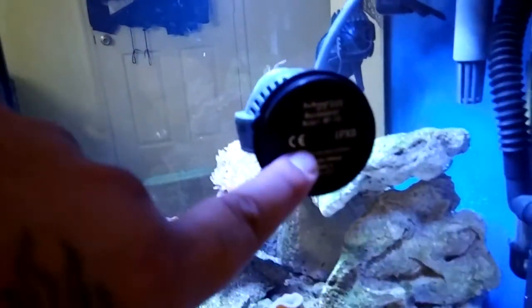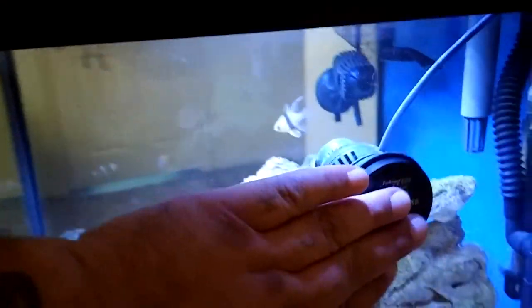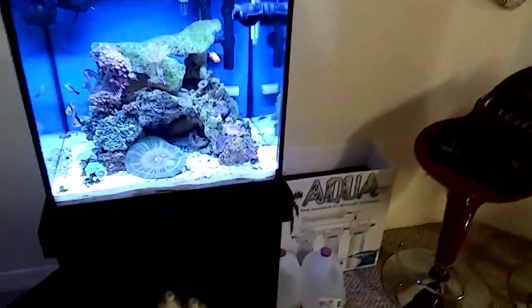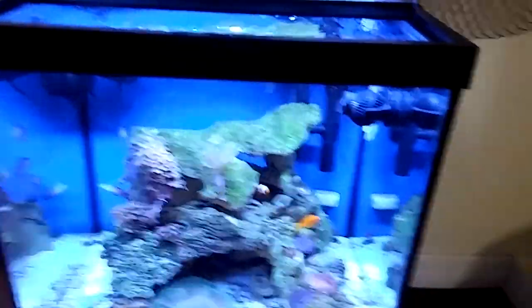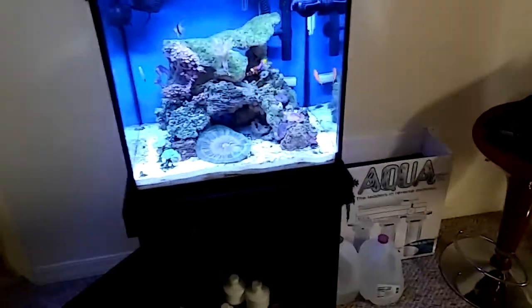I have this pump from Jebo and it kind of slowed down on its performance. I dipped it in vinegar water for about three days, scrubbed it out — the power came right back. It's lasted me already like five, six months. If it lasts me a year and a half or two and it breaks, I mean, it's not a Vortech — it's not going to hurt me in the pocket.